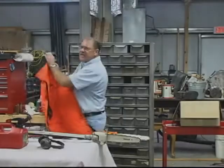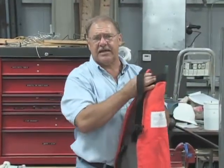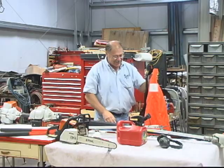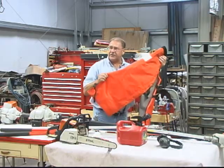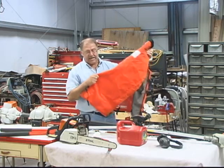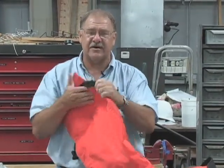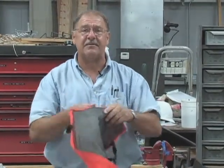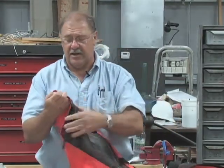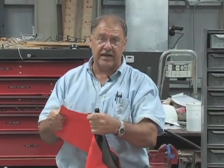No matter how safe someone is with a chainsaw, there still exists the possibility that the saw may continue running and hit their leg. These are leg protectors, sometimes called ballistic chaps. This is rather thick, and within here is a layer of Kevlar — the same exact material that's used to make bulletproof vests. It'll stop a bullet, and this will go a long way toward stopping a chainsaw from ruining a leg.